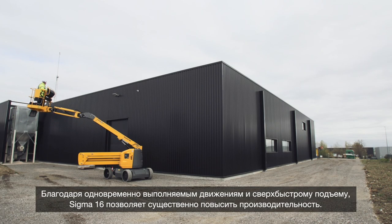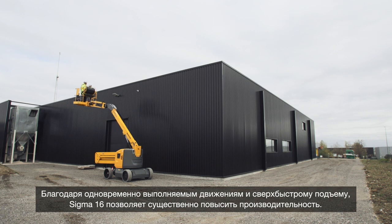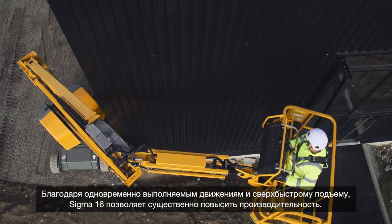With simultaneous movements and ultra-fast lifting speed, Sigma 16 is your productivity partner.